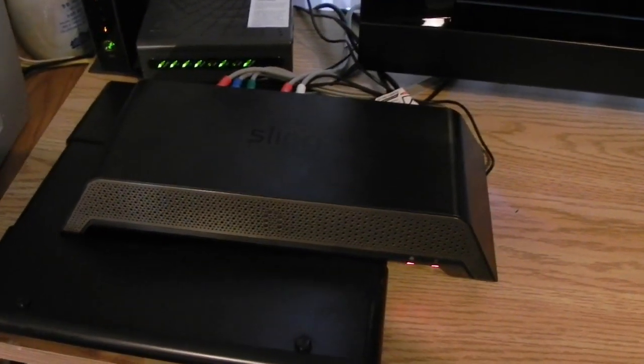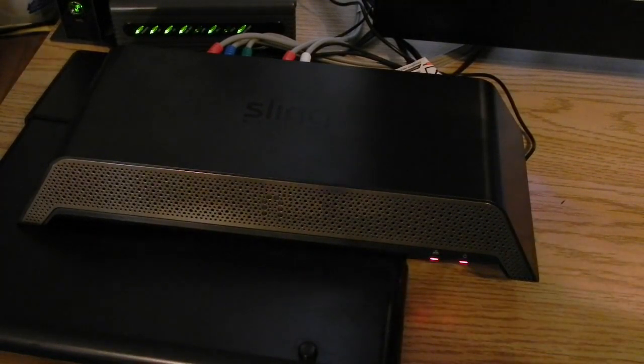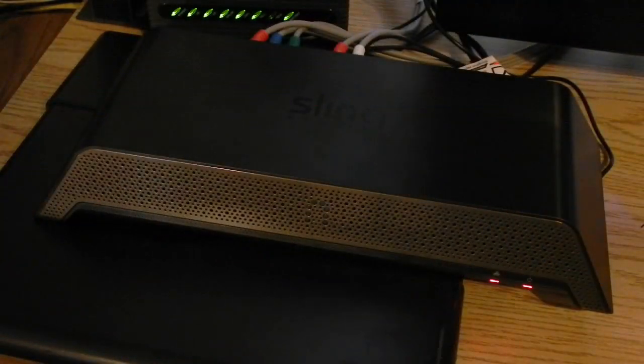I've also done a separate unboxing video, so if you'd like to check that out I'll put a link down below in the description. You can see that I have my Slingbox over near all of my other network stuff — here's the cable modem and here's my wireless router. Overall it's just a really great kit, you get everything you need to get started: all the cables, all the documentation, everything you need to get up and running within 10 minutes.